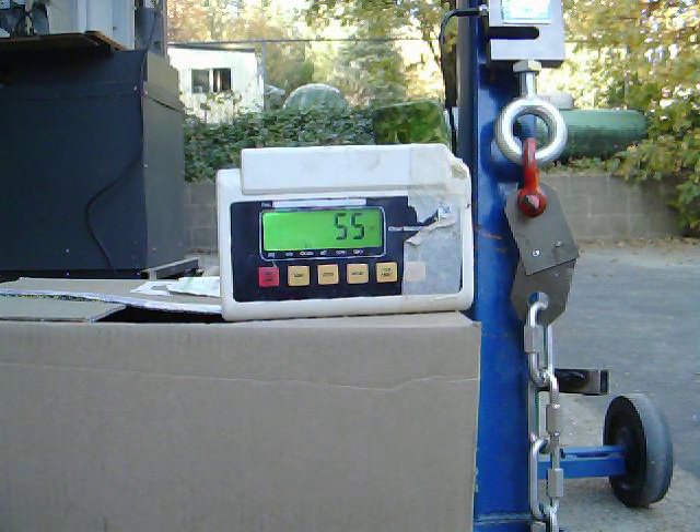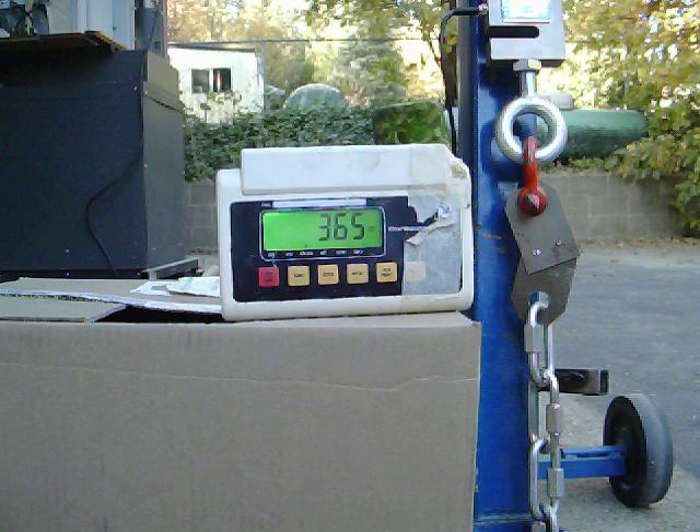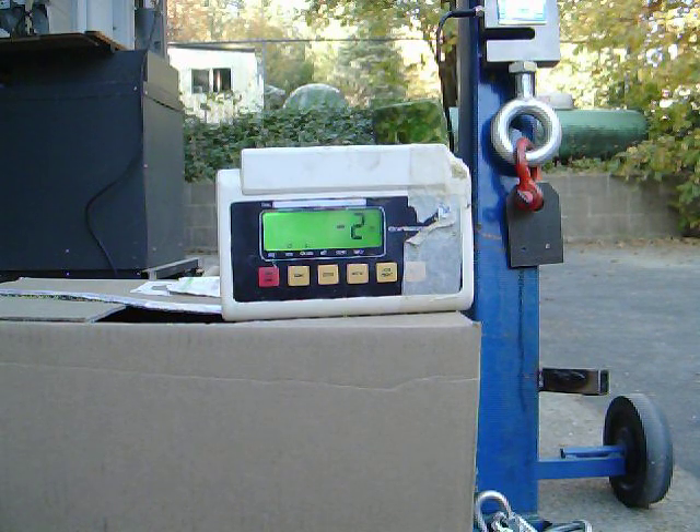I'm just going to go ahead and fail the second rivet so we can get a force value for it. So that was 730 pounds for two rivets. Now let's see what the one fails at — right around 350 or 375, where you'd expect. Test concluded.